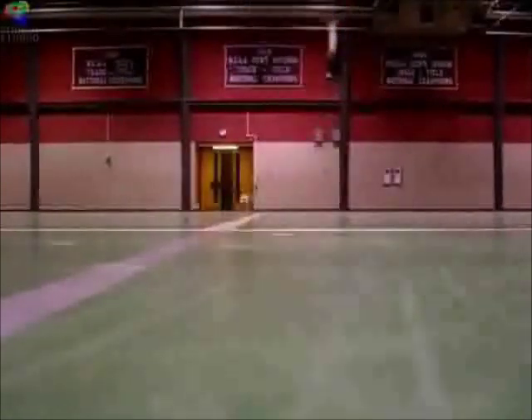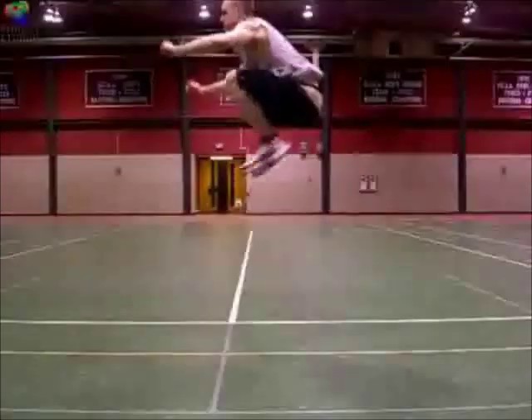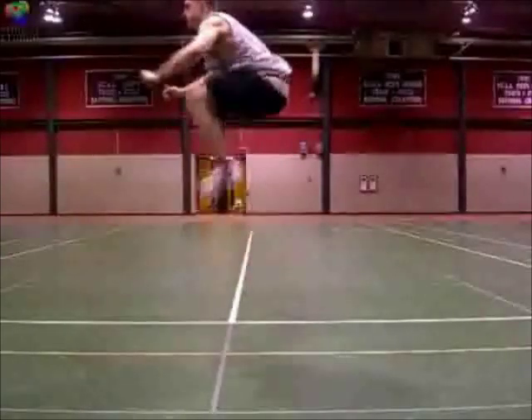This is an exercise where your heels definitely should not touch the ground. The important thing is to bounce up quickly. You want to try to get as high as you can, but focus more on the speed.